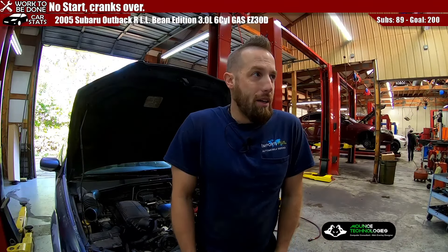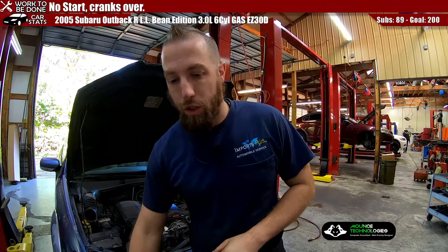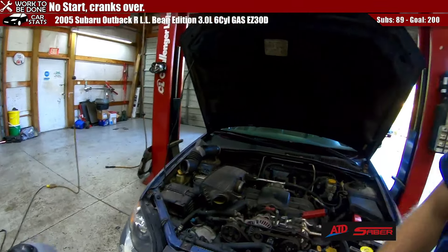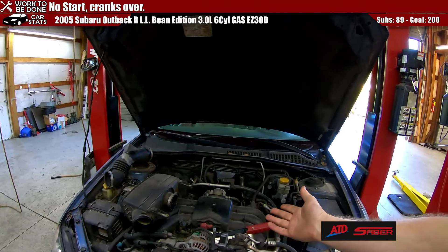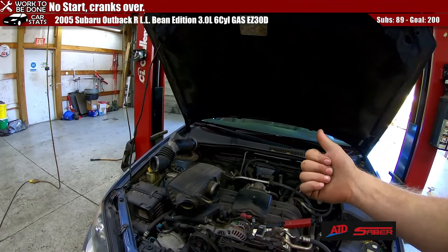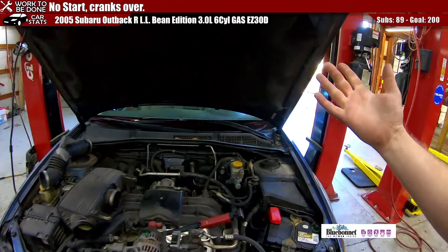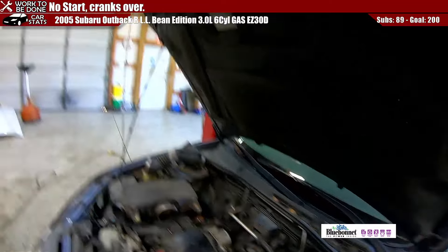We have a 2005 Subaru Outback 3.0 liter V6, or H6 as it's sometimes called. It cranks over but doesn't start. First thing I did was spray a little carb cleaner in there to see if we could get it to run so we could pull it inside. That didn't work so we pushed it in, scanned it, and it has a code for crank sensor signal A, no signal. I brought up the PIDs for the crankshaft position signal — it's not getting one, and RPMs showed nothing when cranked. So it was time to locate and check the sensor to see what it looks like. And boy did that turn up something interesting.